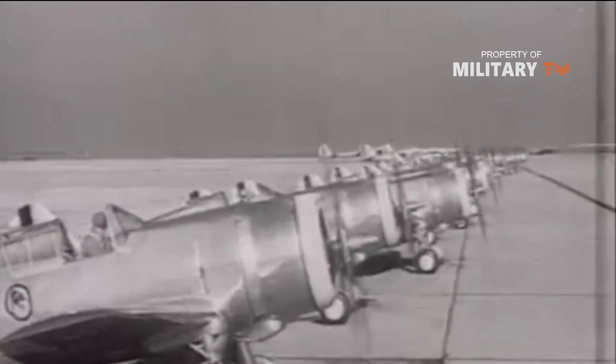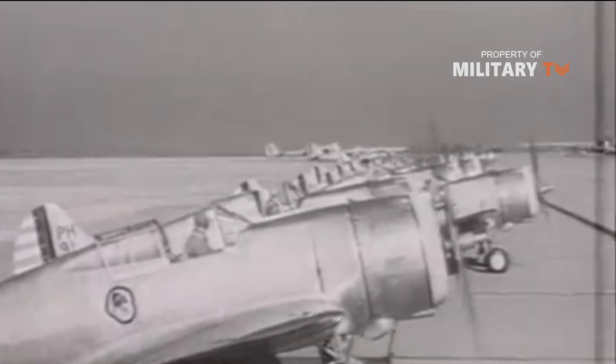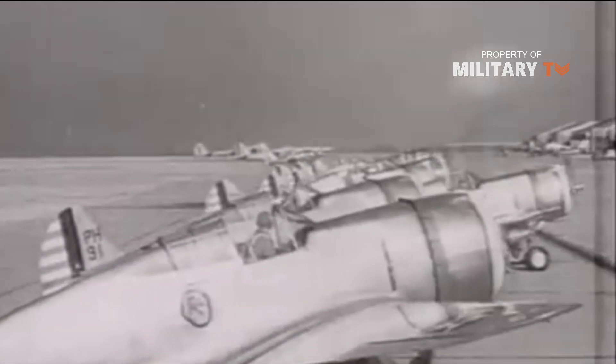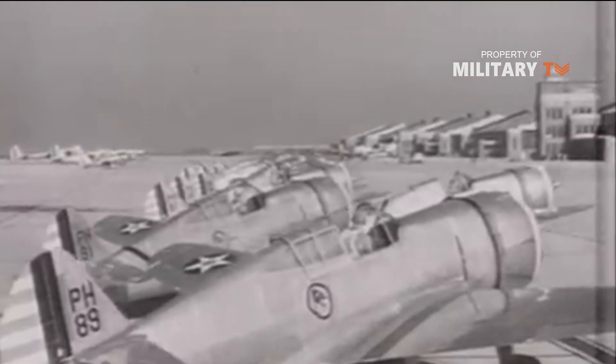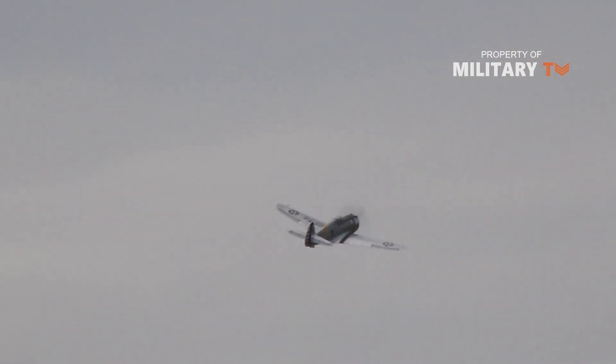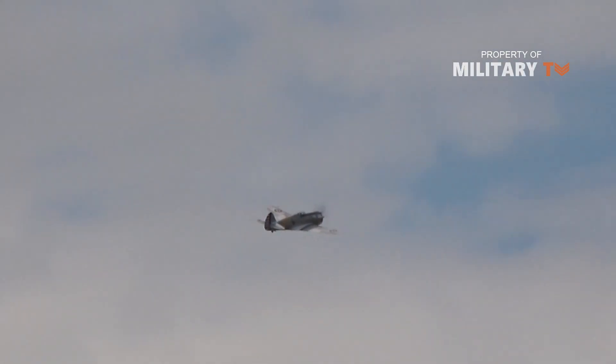Instead, the P-36 found most of its success during the war as a result of the fact it had been exported so widely. It was a primary plane of the French Air Force during the Battle of France, and was able to perform considerably well against the Germans. While the Hawk only made up around 13% of the French fighter forces, it won nearly a third of all engagements against the Germans.